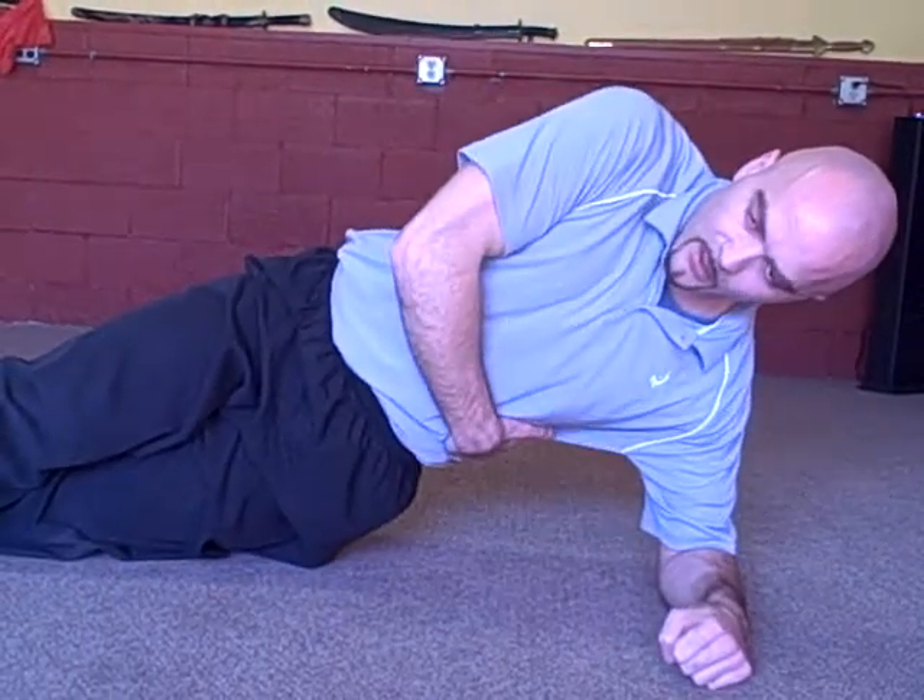It shouldn't take very many — you'll feel that burn in the lower oblique. That's your side plank from elbow, hips up and down. Let's go.